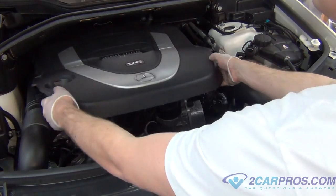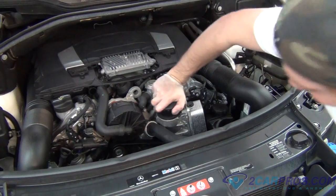Next, we're going to remove the plastic cover piece on top of the engine and then remove the oil filter assembly.